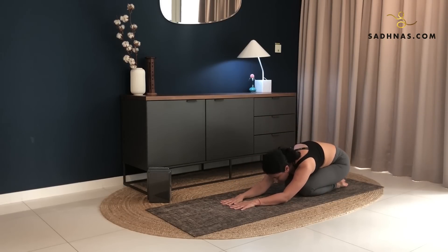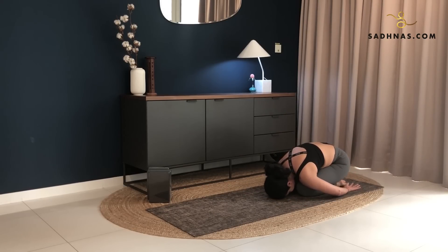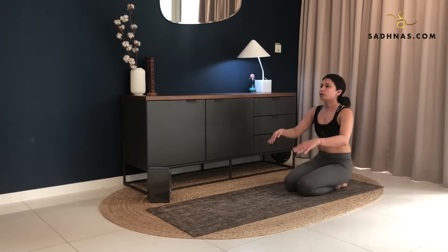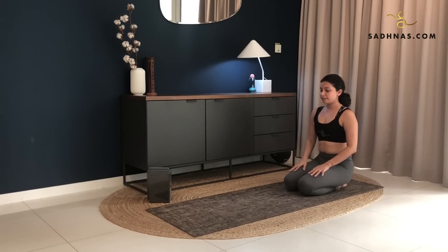Into child pose. Breathe in and out here. Take a few moments. Normalize your breathing.